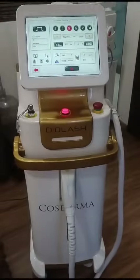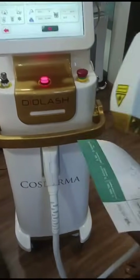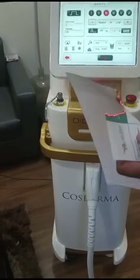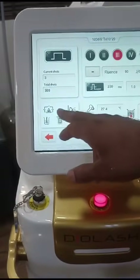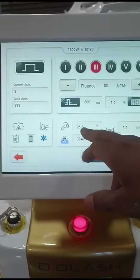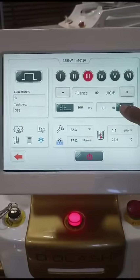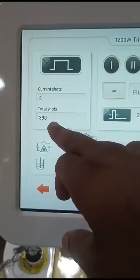Now it is ready to use. You can see the energy level on the display. The indicators show power, water level, cooling level, and handle temperature — which is coming down. You can also see water flow level, room temperature, fluence, pulse, speed, and the total number of shots used: 388.